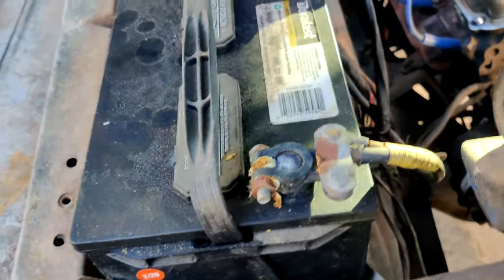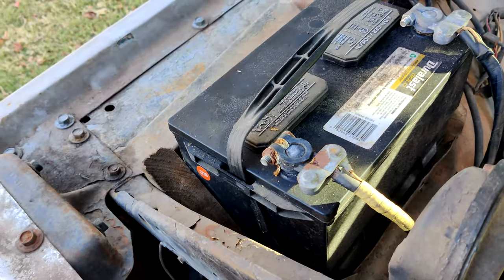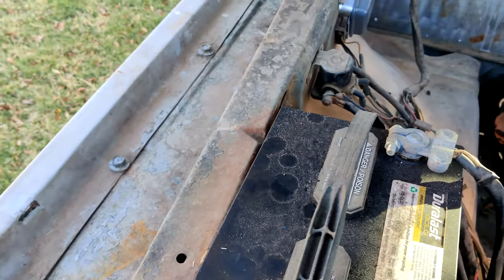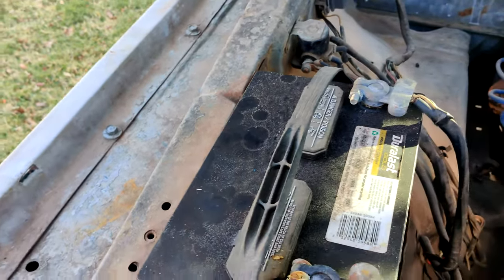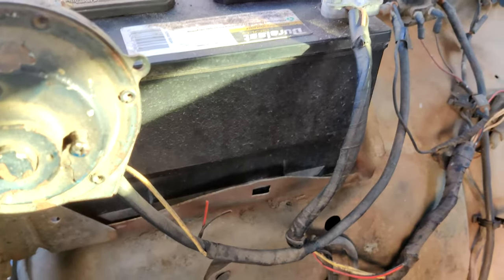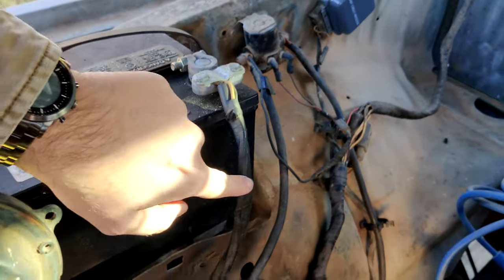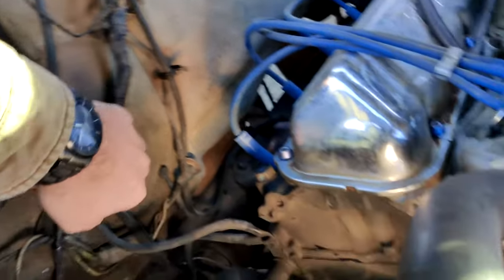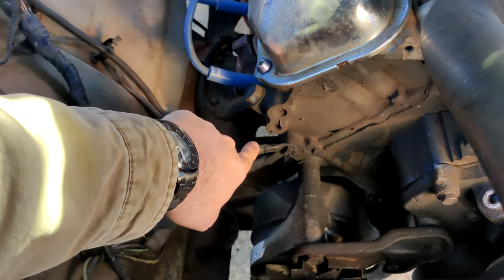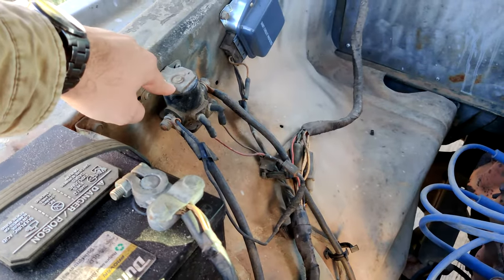First, we need to disconnect the negative battery terminal. If it's like my truck and there's not a clear way to tell which is positive and negative, you want to disconnect the negative. If you can't tell from the battery itself — sometimes they'll have markings — you can follow the cable and see which one is the ground. This one terminates on the engine block, which is a ground, so that's the negative terminal. You can also double check by following the other cable and you'll see it go straight into the starter solenoid.